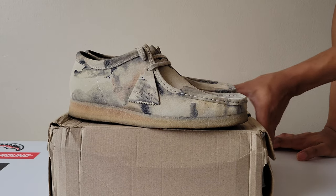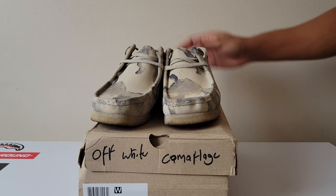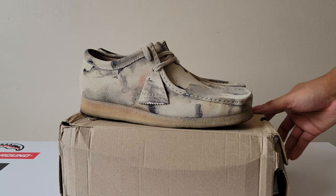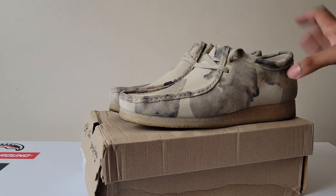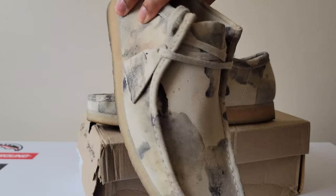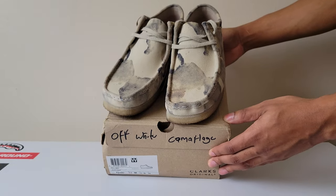So the first pair we got — the off-white camouflage. Got these in Jamaica, was a gift. Yeah, it got effed up. There they are, off-white camo. I've had these for almost a year, so yeah, they've been beat, but they're still good.